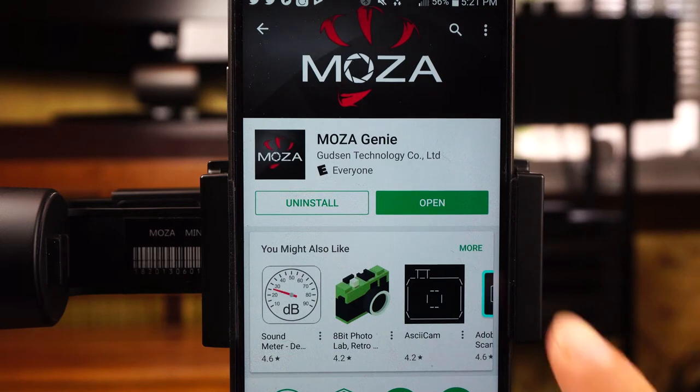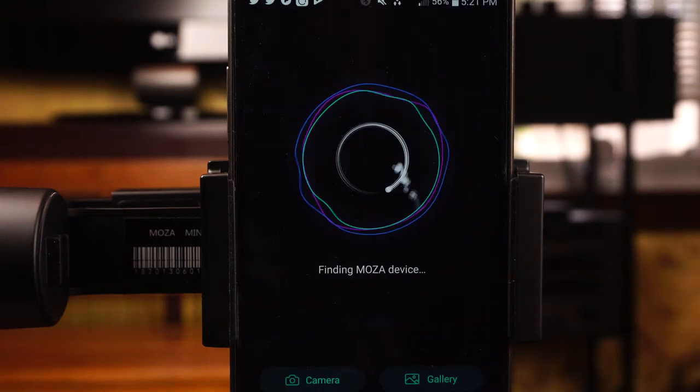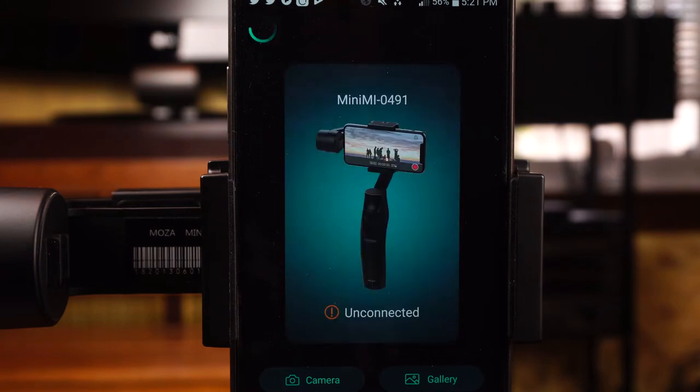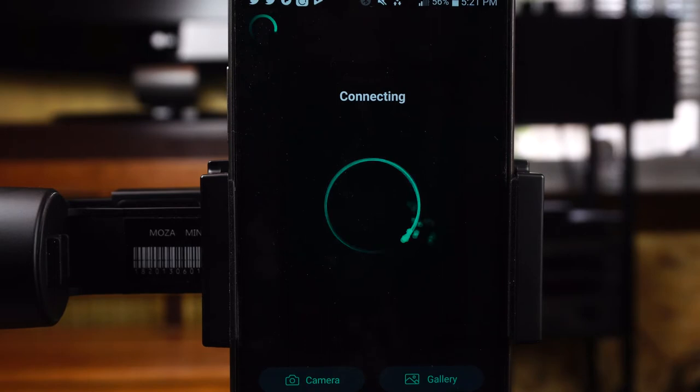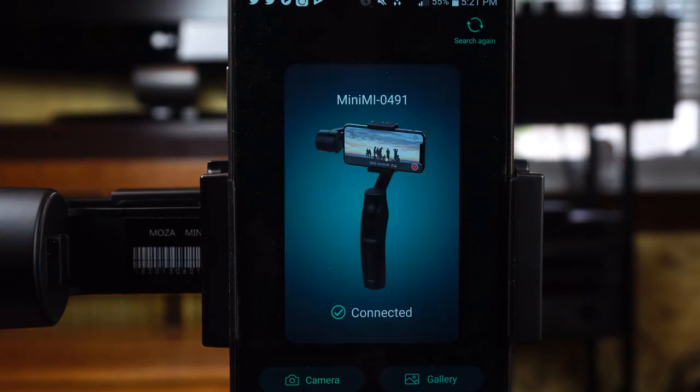The last feature I want to cover is the mobile app available for Android and iOS devices called Moza Genie. This app allows you to pair your phone to the gimbal via Bluetooth so you can control it remotely rather than using the controls on the handle. But be forewarned, it can be finicky and some phone models may not be fully supported.